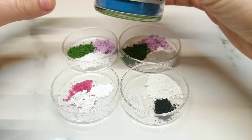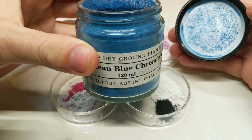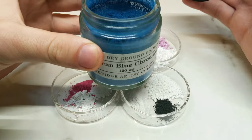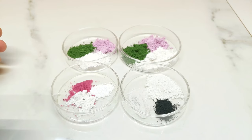I have here my benchmark that I'm working towards — this is a cerulean blue chromium. It's a teal cobalt blue-green sort of colour. It's incredibly brilliant and I've always really enjoyed this pigment. That's the benchmark.